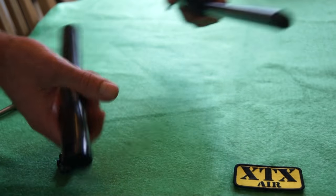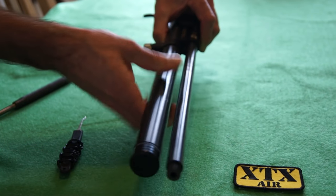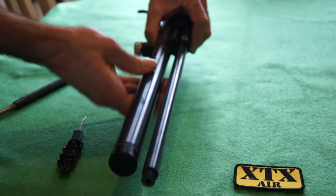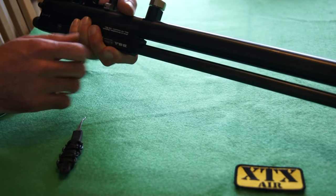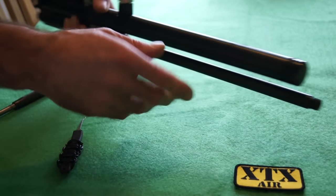Once you've done that, make sure there's no dust or dirt on there and literally just put the cylinder back on and screw it on. You don't need to tighten it stupidly tight — just hand tight is good enough so there's no gap. When you fill it with air, it will lock it all in place.